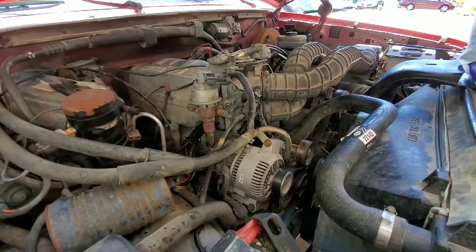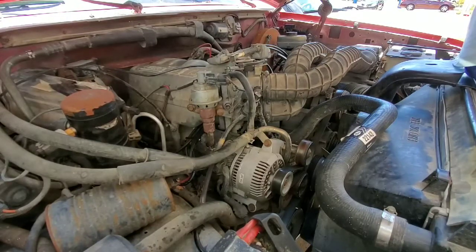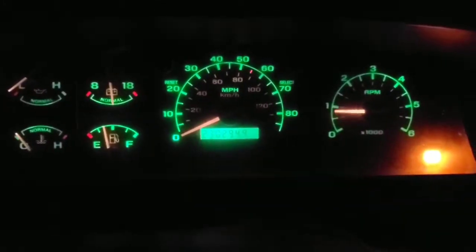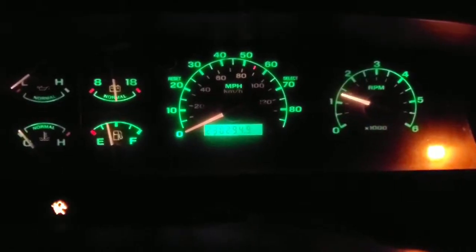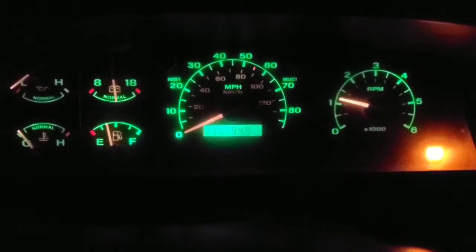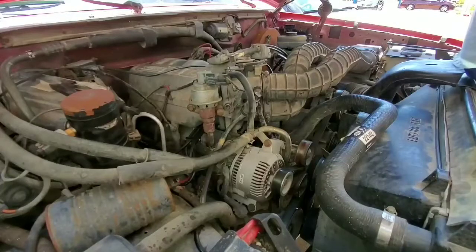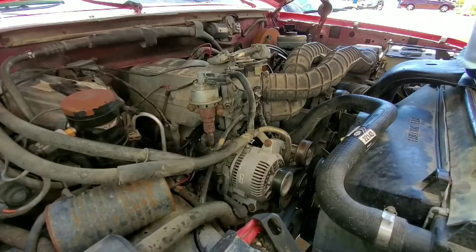Alright guys, so the throttle position sensor — there's a couple of ways that you can tell that it's going bad. I'm going to add a video of what my truck was doing the other night to show you exactly what it does when it's going out. Basically, you get a really rough idle. It almost acts like an IAC going bad, but mine was actually even stalling out anytime that I pushed the clutch down and came below like 5 miles an hour while driving. Coming to a stop sign, it would stall out because it was not getting enough gas. I attributed that to the throttle position sensor, so once we change it out, we'll see if it runs better.